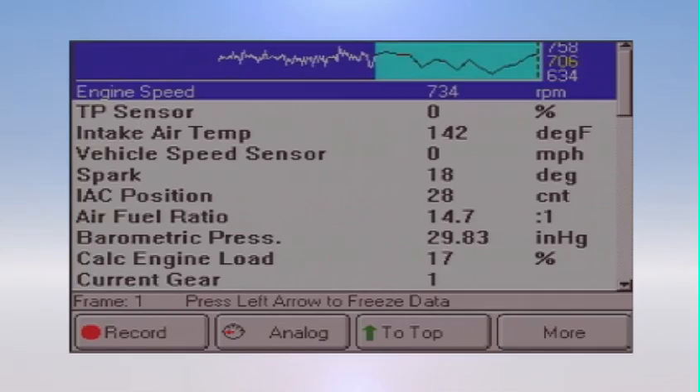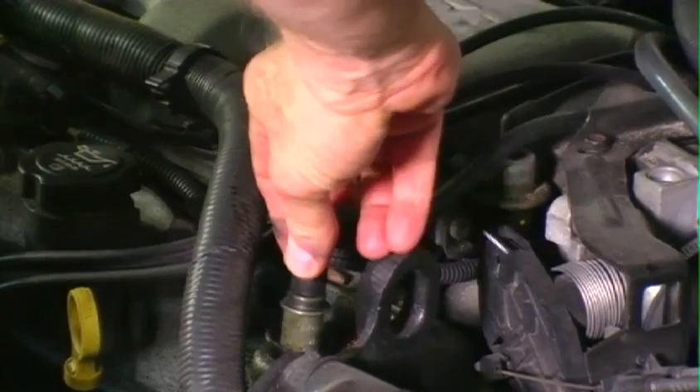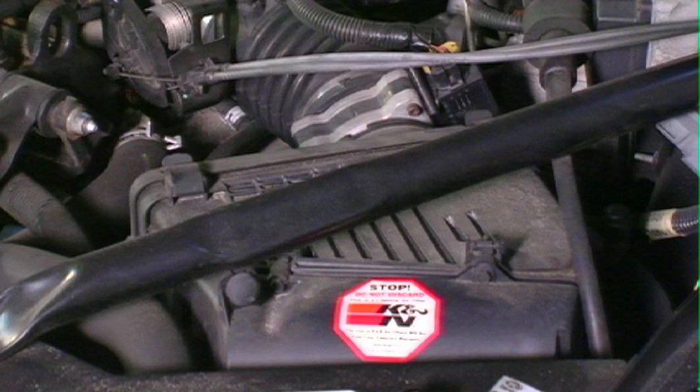There's a lot of oil around this situation, so the PCV valve should be serviced. While I'm here, this car was bought recently as far as I understand. The other thing I'm noticing is I've got a K&N filter here.